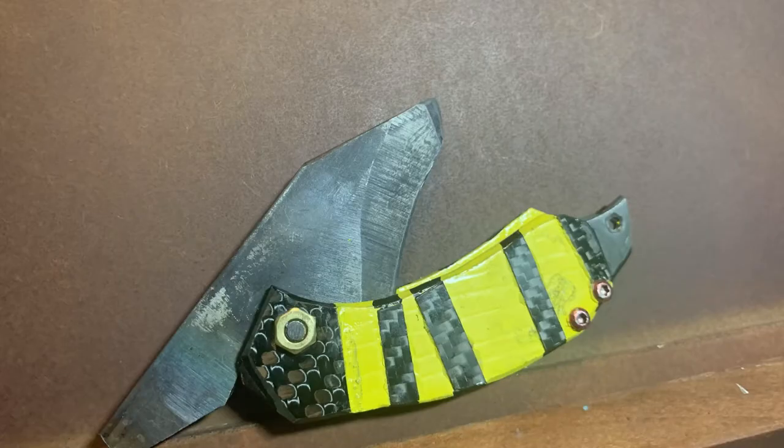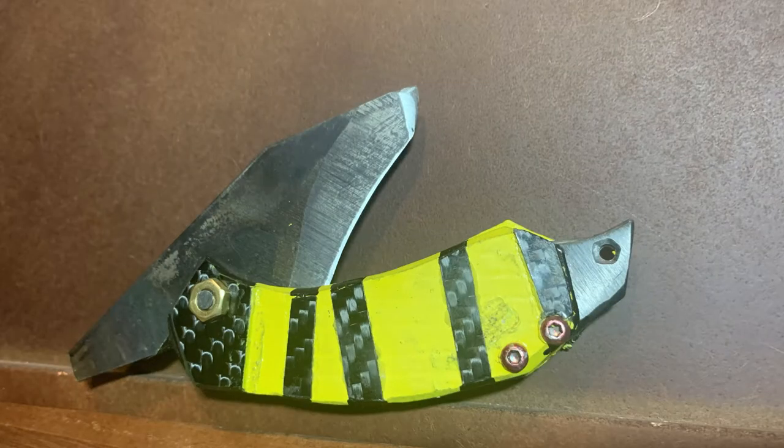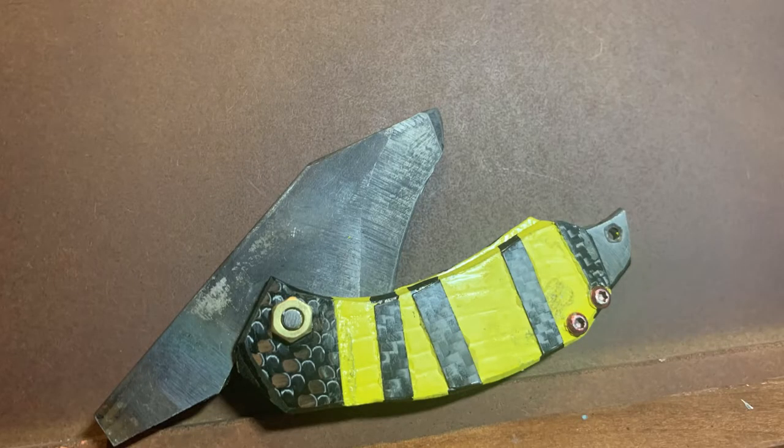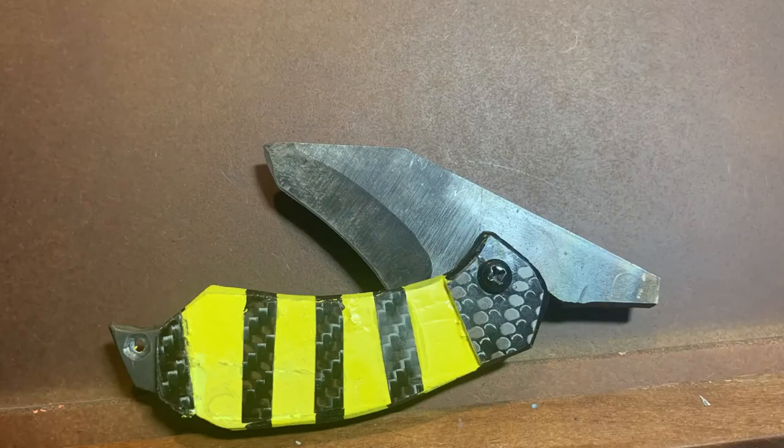The pivot screw we used was just some scrap parts we had, but that was pretty easy — just put it through, tightened it up, and took it to the belt sander to sand off the excess screw hanging out the end of the nut.